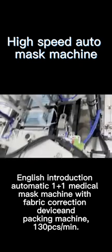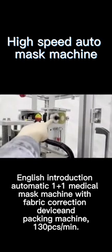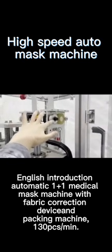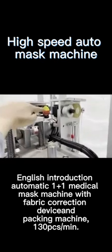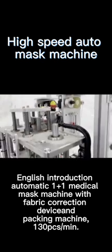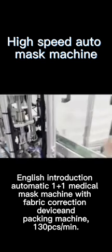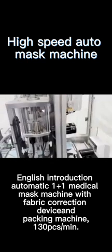We can see this part is mainly to put the ear loop. These two stepping motors are mainly for the ear loop putting. And these two stepping motors are mainly to control the ear loop scissors.